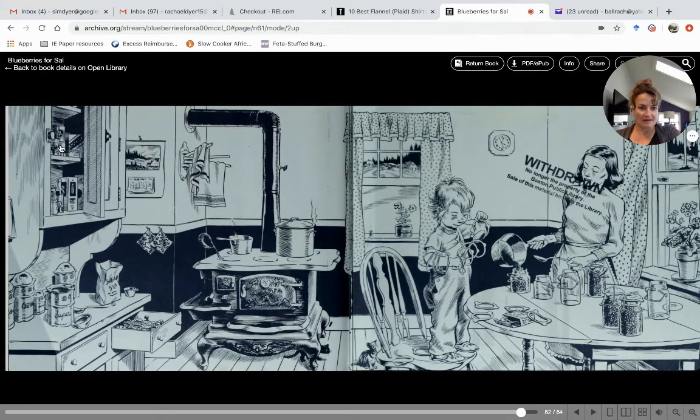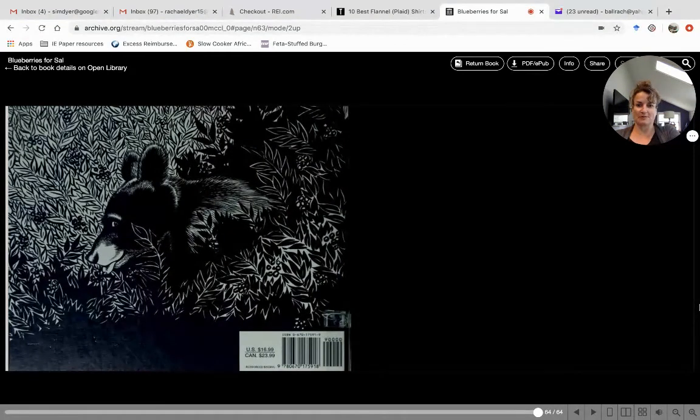And I spy a pot with steam coming out of it on the cook stove. Some really cool pictures and a dish towel hanging up. You could look at this picture for a long time! Thank you for joining me, guys — that was really fun. One of my favorite books. Some good counting in there too. Maybe you could even have some blueberries for snack while you're reading!